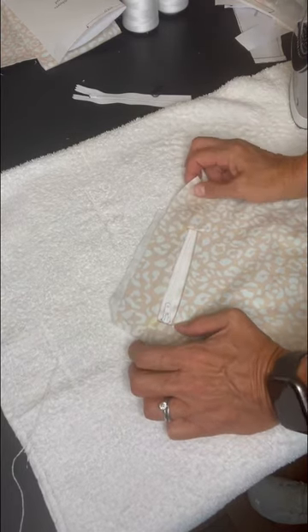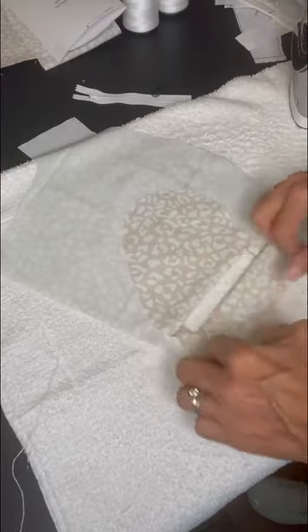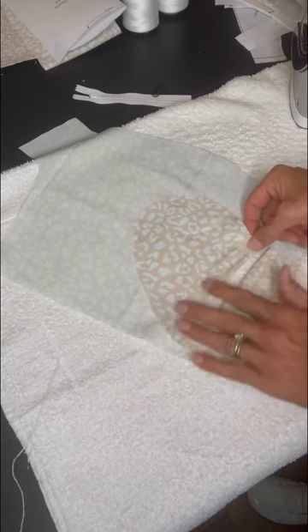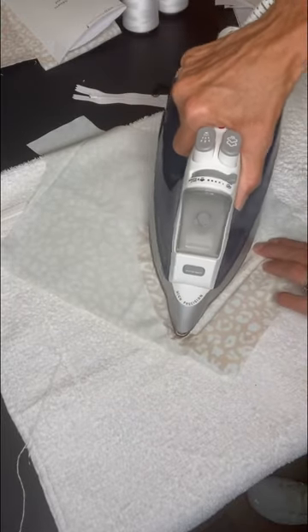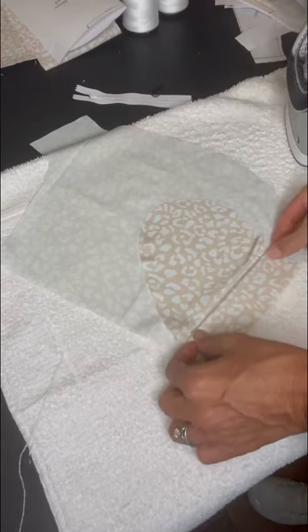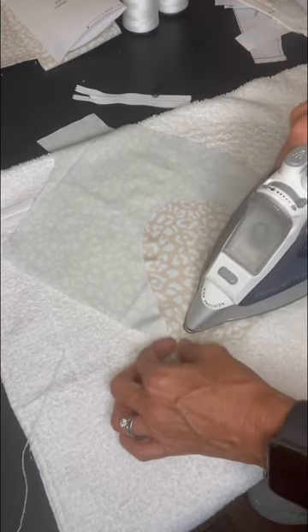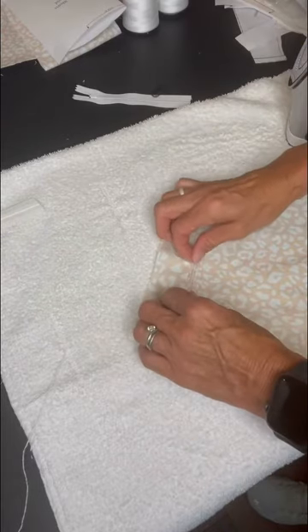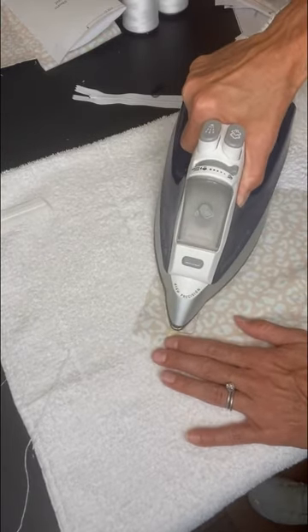Your other option is the double welt with or without the zipper. After you've pressed it open, you're going to take half of this back to the center — halfway towards the center so they meet in the middle. Double check it on the other side and make sure they're even. Give it an extra press.